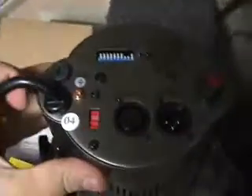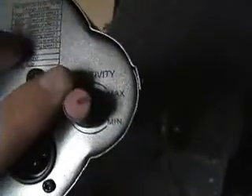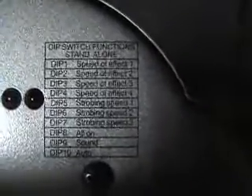Before I test them out, let's do our customary what's on the back. We have our DMX input and our DMX output. We have a sensitivity to sound. Set your voltage — 230 versus 115. Replaceable fuse right here, power cord. On the back of the device it tells you what the dip switches do. It came with number 9 pushed up. Number 8 means all on, 9 means sound, 10 means auto. I'll have to figure out the rest through trial and error.